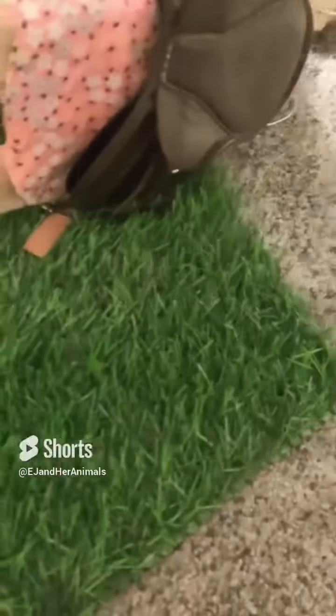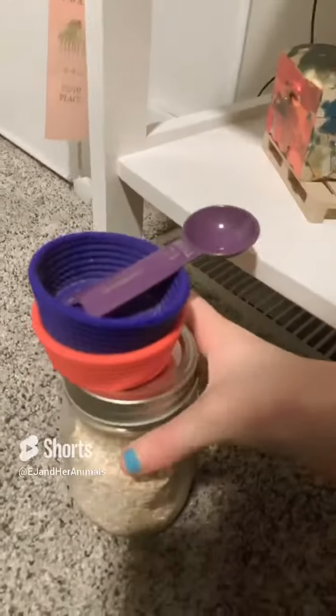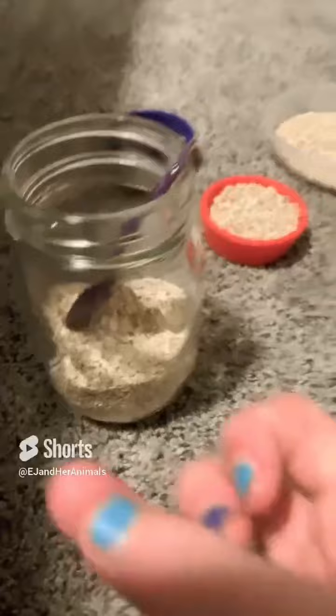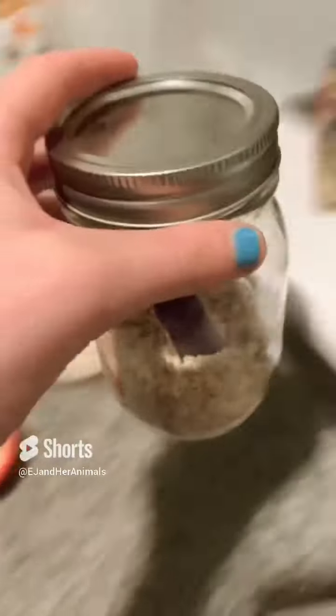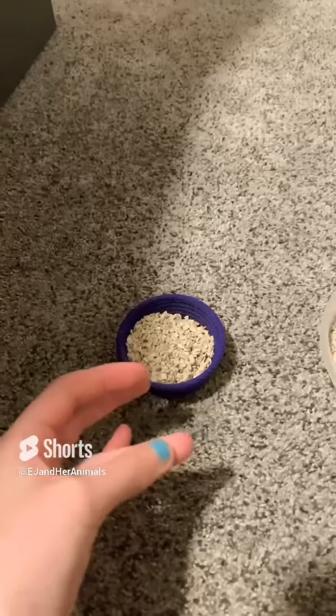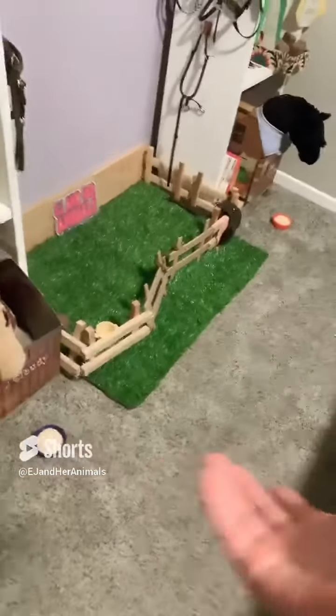Hello everyone and welcome to my night routine. I'm going to fill up their grain buckets — I've got to get Aurora's as well. I filled them all up and put the lid on.